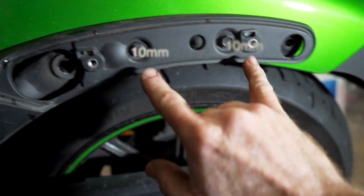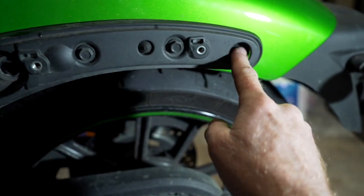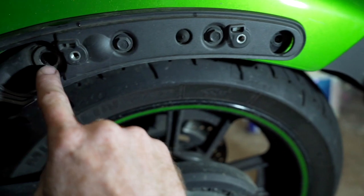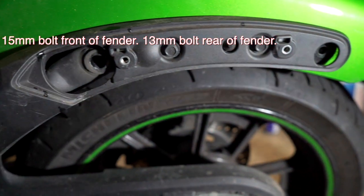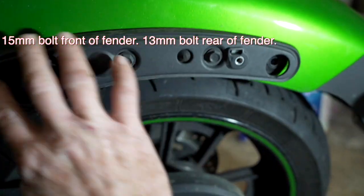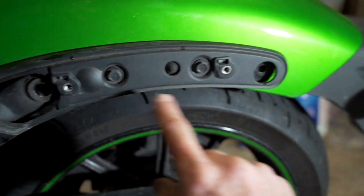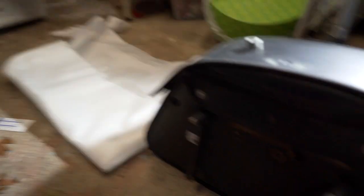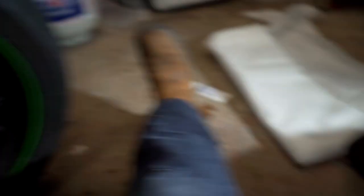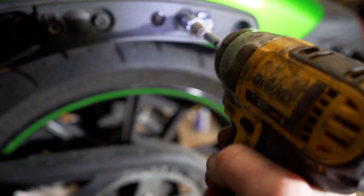It's exactly the same thing on the other side — you're going to have a 10mm here and a 10mm here. Now the two bolts right there are going to be a 15mm and a 13mm, but normally you'd have to remove those after taking this trim piece of plastic off, which is held by two bolts. Since I've got a saddlebag, the bolts that hold the saddlebag go through there, so you don't have to worry about those.